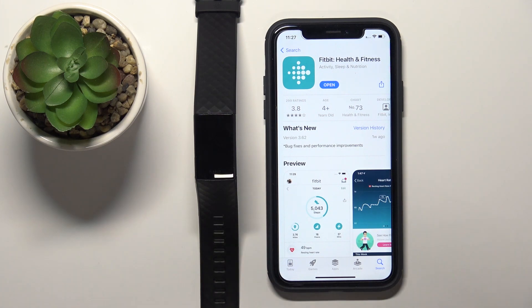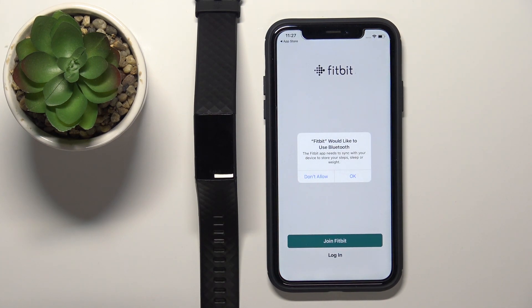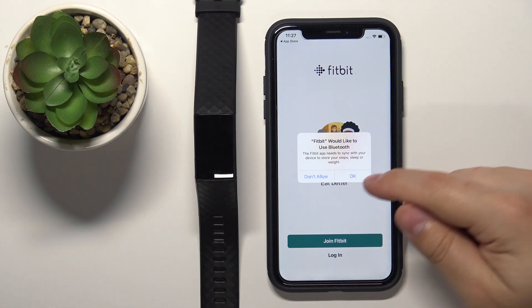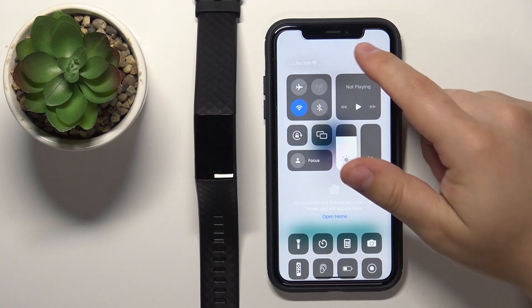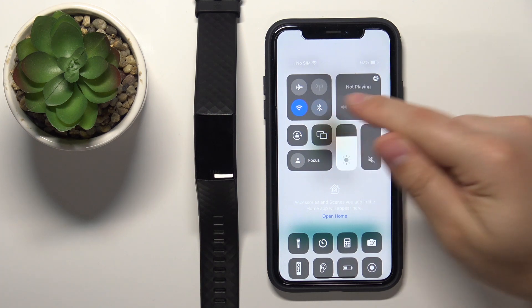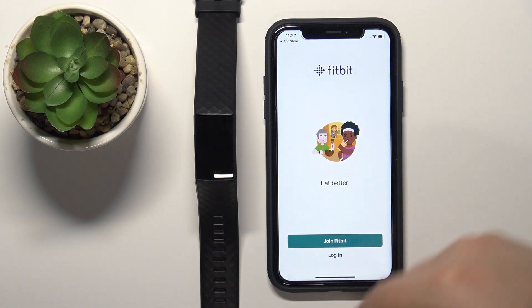Once the application is done installing, tap on the Open button to open it. You'll see a pop-up about Bluetooth permission — tap OK. It's also a good time to check if Bluetooth is enabled on your phone. If it's disabled, tap on the icon to enable it.